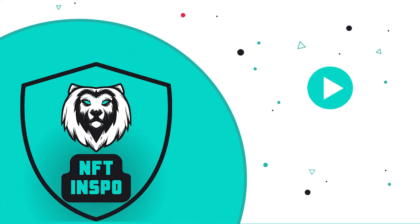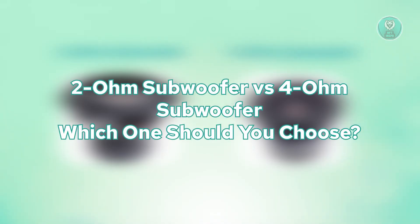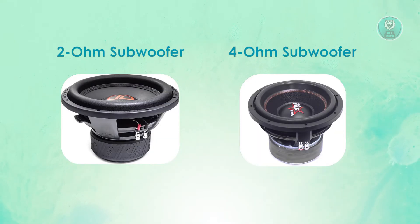Hello guys, welcome back to NF10spo. For today's video, we're going to show you 2 ohm subwoofer versus 4 ohm subwoofer. Which one should you choose? So if you're interested, let's get started.